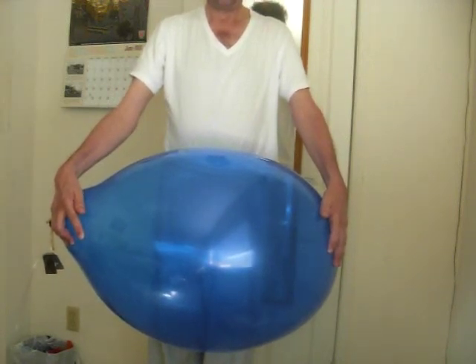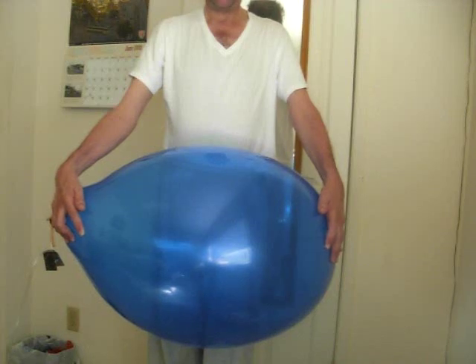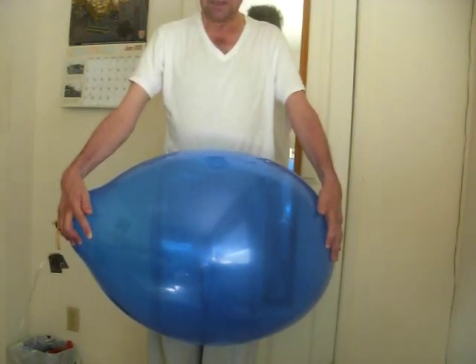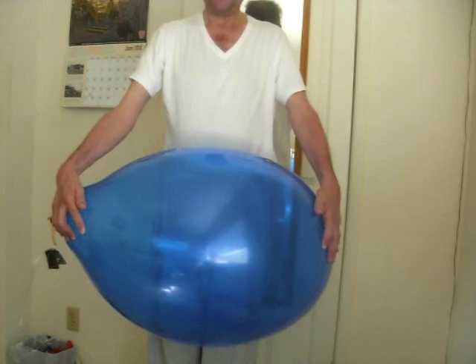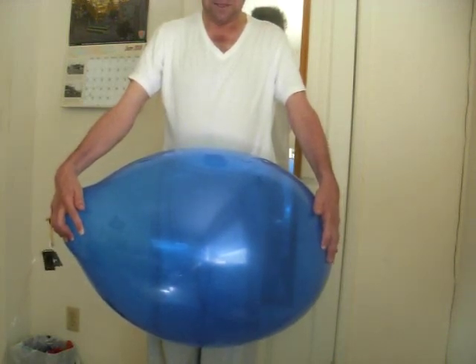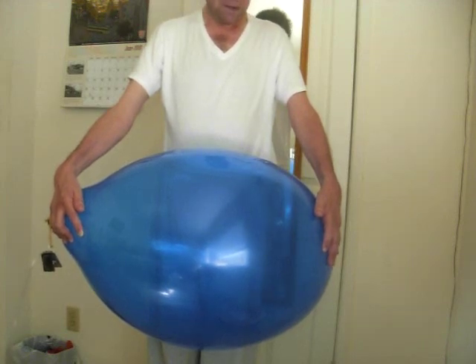First try I didn't film it. Second time — pop. So you can see that I was laying on this balloon on my bed face down. And that's about it.